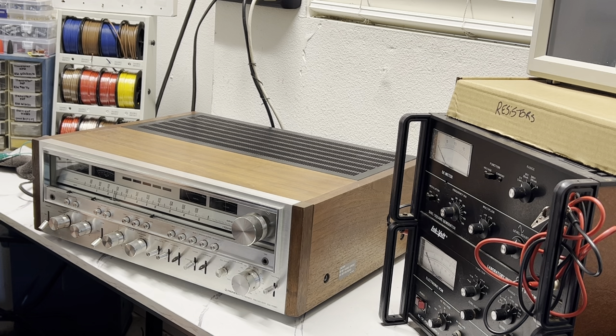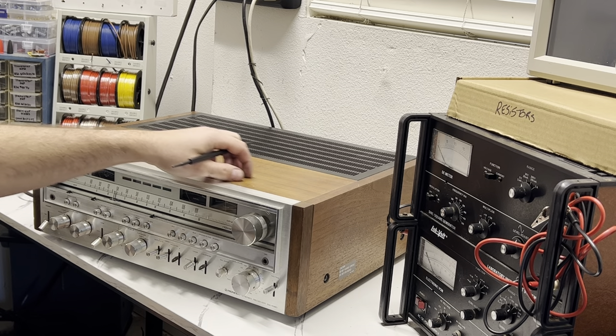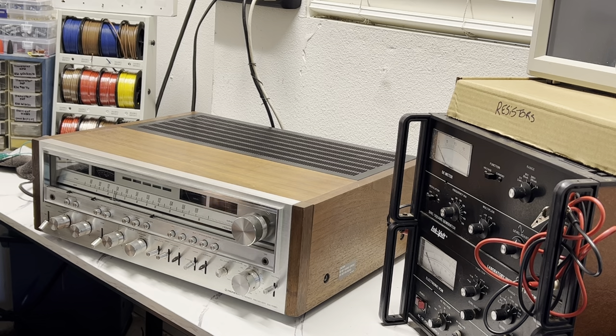The original price back in 1978 was around $700, and in today's money that's $3,142 — which is a pretty penny for a receiver. You can pick one up on eBay depending on condition; I've seen them anywhere from $1,000 all the way up to $2,500 for one in immaculate condition. The outer bonnet is walnut — actual wood, not a veneer — and we have a brushed aluminum faceplate.